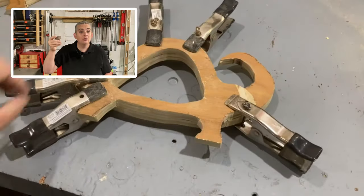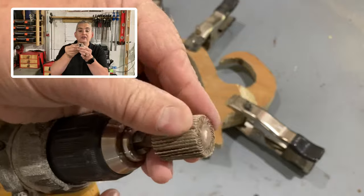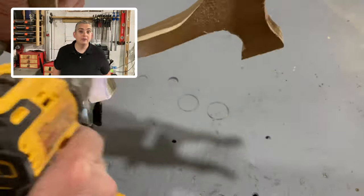The easiest way to sand these pieces would be with a drum sander, which I do not have. So I picked up a couple of these from the local hardware store. They're bits that fit in a drill or a drill press, and it's a bunch of layers of sandpaper. It works really well. That's what I'm going to be using.